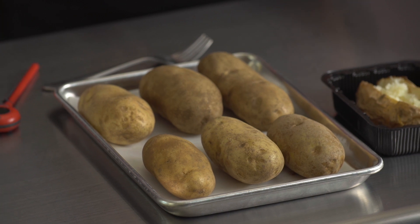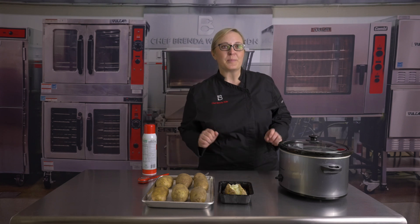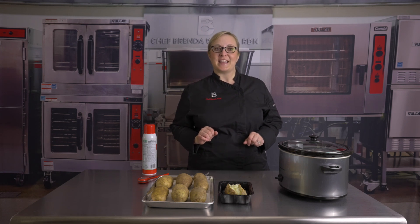When it comes to selecting potatoes for child nutrition programs, it is a good idea to choose six ounce potatoes for a half cup cooked starchy vegetable. And if you're ordering for a commercial kitchen, that would be a 120 count case of potatoes.